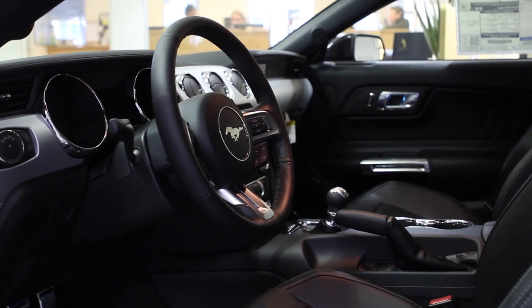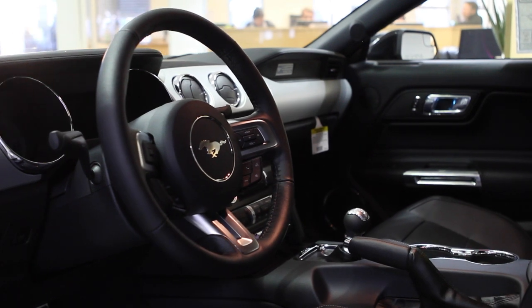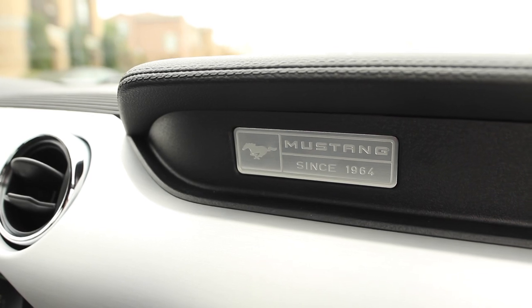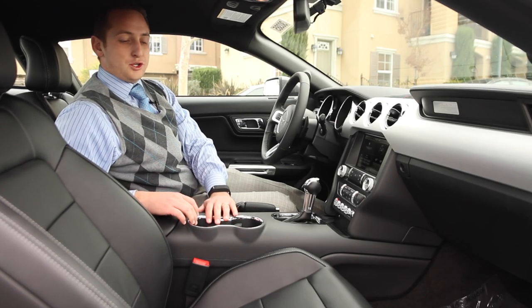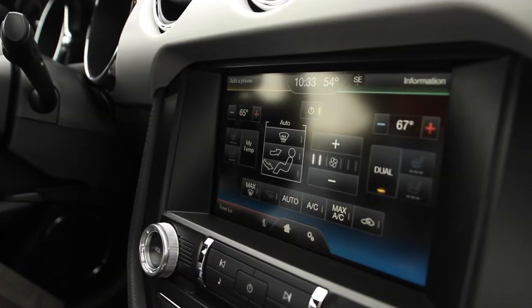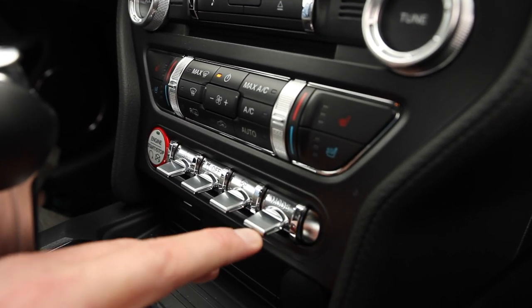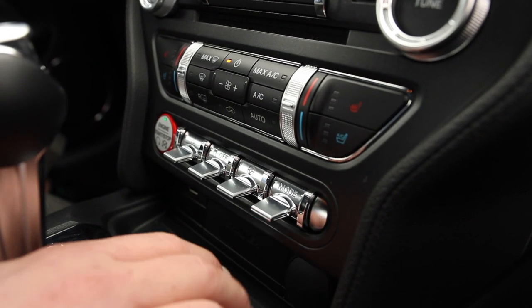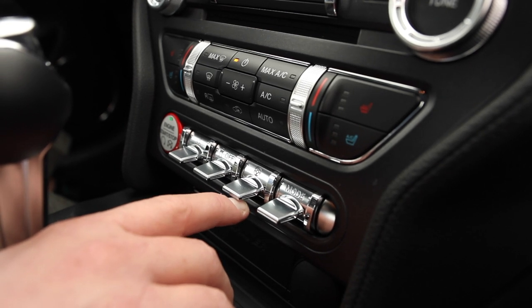Now inside the new 2015 Ford Mustang, the first thing I want to point out is the badging on the dash — it's going to be on every single Mustang and it's going to say 'since 1964,' as this is the 50th year anniversary. In the 201A package you're going to have leather seating which also gives you heated and AC seats. You're also going to have toggle switches with three different drive modes: wet/snow, normal, sport, and track mode. For steering you're going to have normal, sport, and comfort mode.